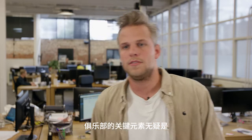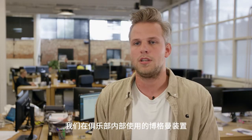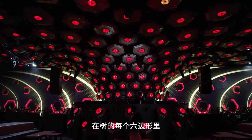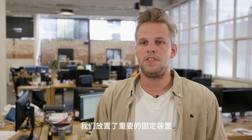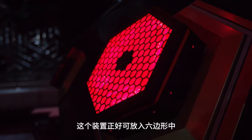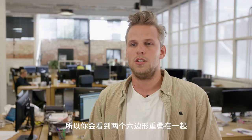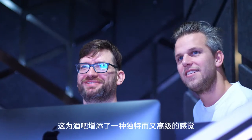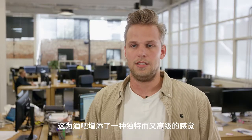The key elements of the club are definitely the Portmante fixtures we used inside. In each hexagon in the tree, we've placed a Portmante P3 fixture. It fits directly inside the hexagon because it's also shaped as a hexagon. So you get two hexagon shapes on top of each other, which gives the club a really unique and fancy feeling that it needs.